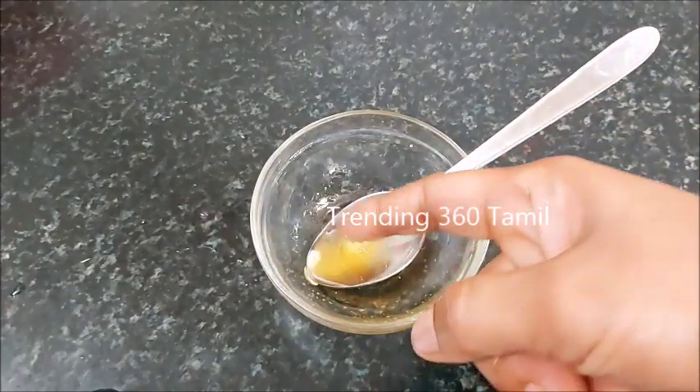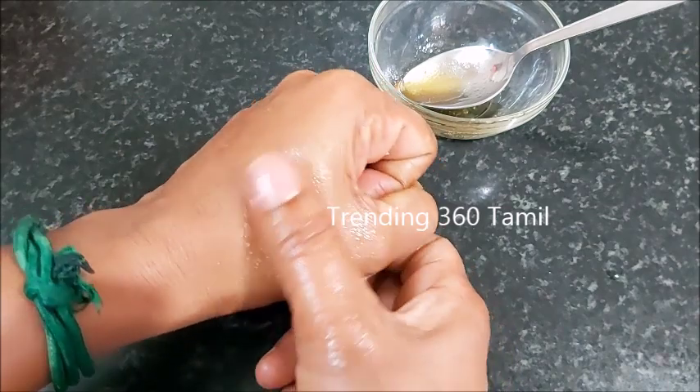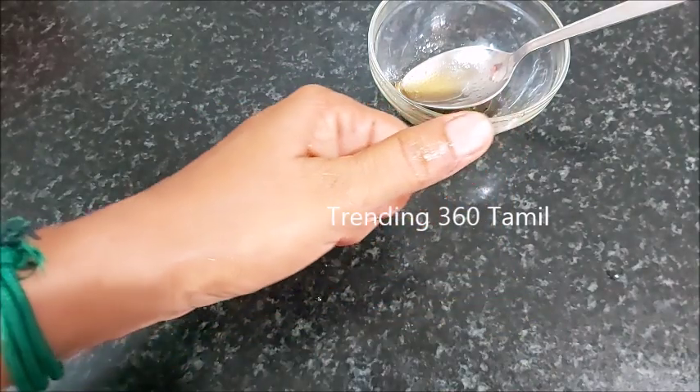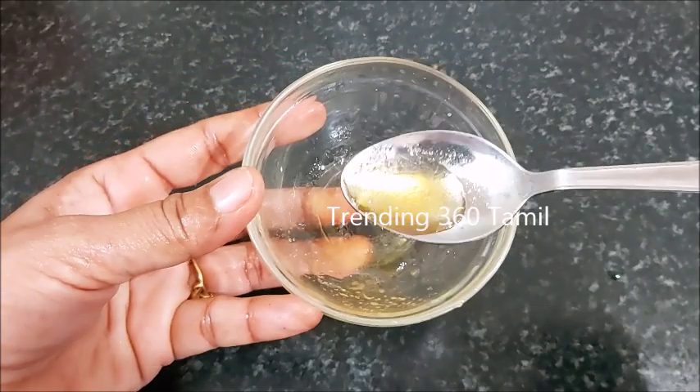You can mix these two, one to one, and you can mix it in a little. Now if you are ready, use a limited quantity and you can put it in a normal room temperature. After that, you can put it on overnight.